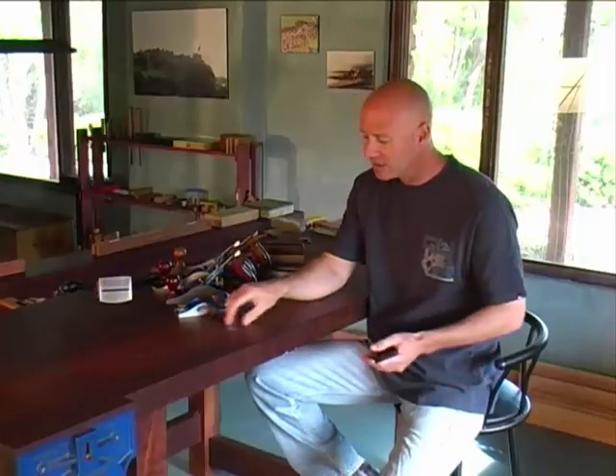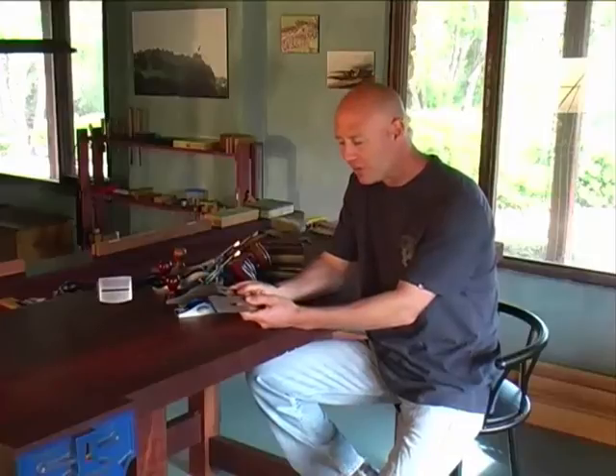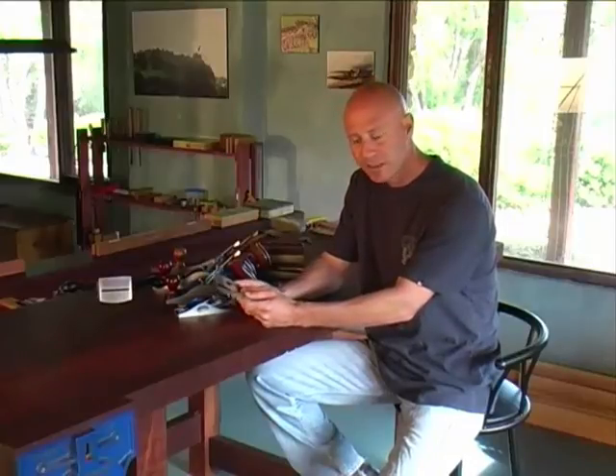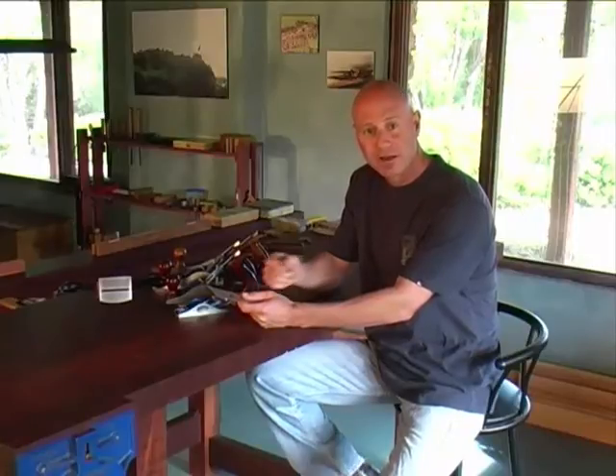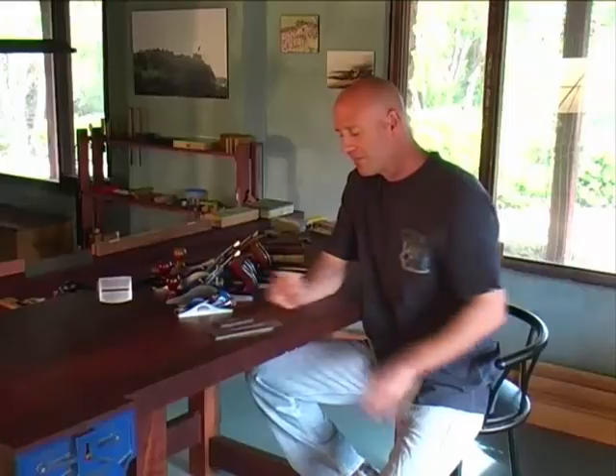So here I have a new one for the bench planes and a new one for the block plane. I'm going to show you how to prepare these blades, how to sharpen them to a razor sharp edge, and then how to resharpen. Before I move over to my sharpening station I'm just going to talk a little bit about the blades themselves.